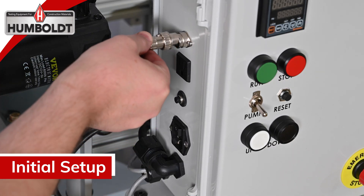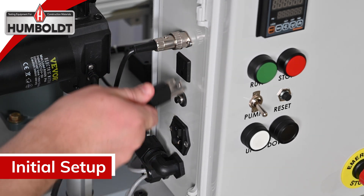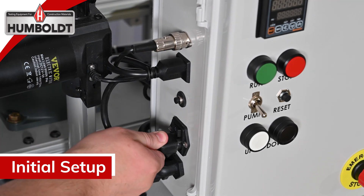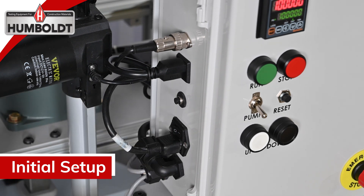Connect the proximity sensor male connector to the three-pin female connector. Connect the vacuum pump three-prong plug to the female plug. Connect the power supply cable to the power module, then connect the power supply cable to the 115 volt 60 Hz external supply.